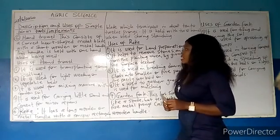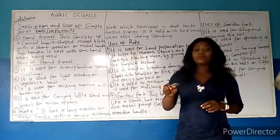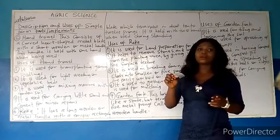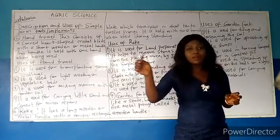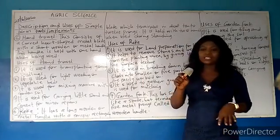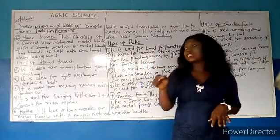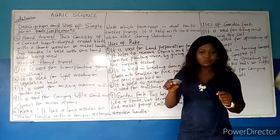Let us look at the uses. First, it is used for transplanting young seedlings. It is used to transplant young seedlings to the garden where you want to plant them — for example, crops like vegetables. It is also used for light weeding. Just as we use a hoe for weeding, you can use this for light weeding in vegetable beds.